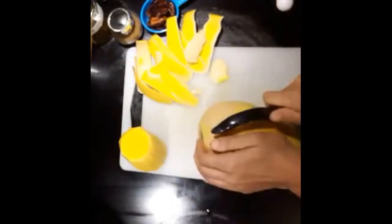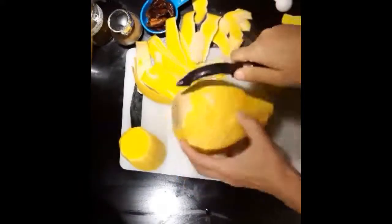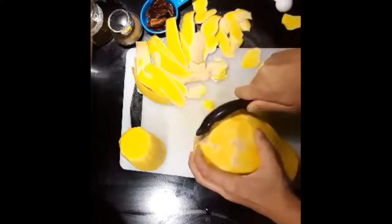The potato peeler gets just enough under the skin because the skin of the squash is very thick, and I find that the potato peeler goes at a perfect depth.